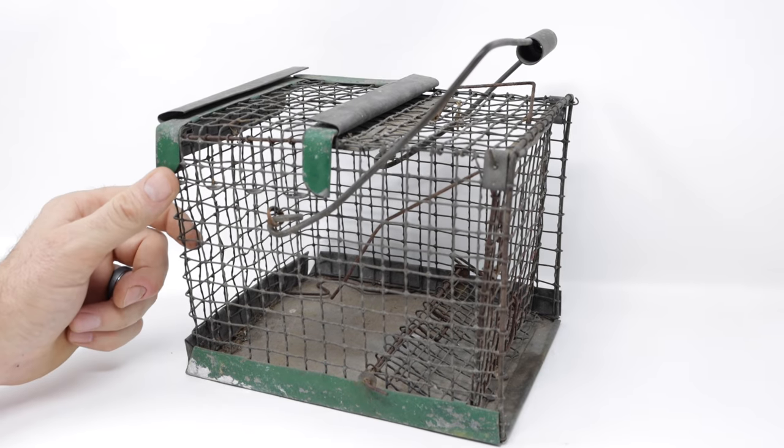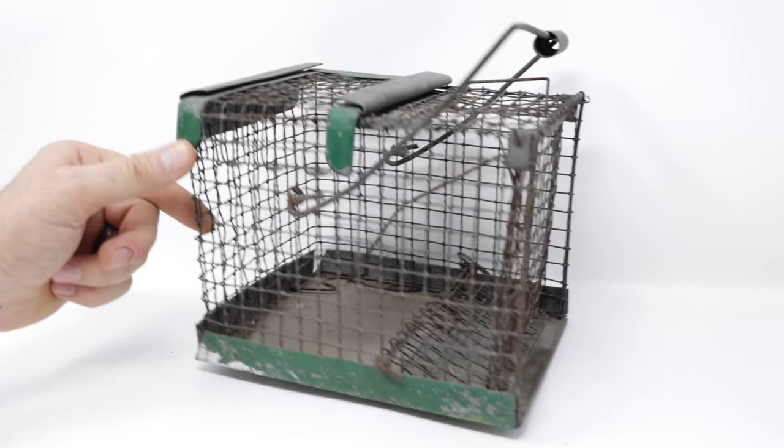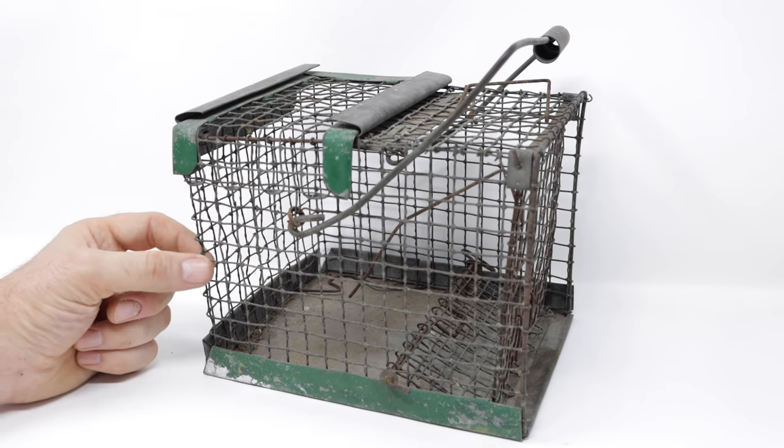Today for Mousetrap Monday, we're going to set up motion cameras in the barn to see what animals we can catch with this wire cage trap.